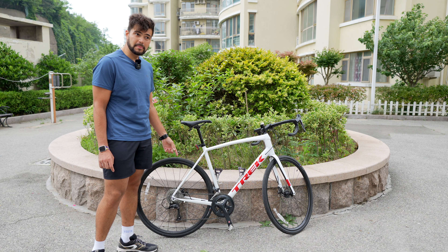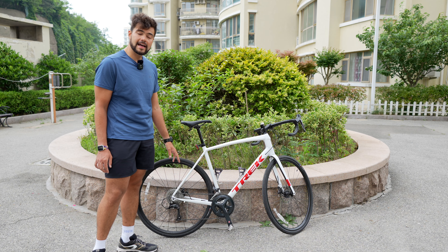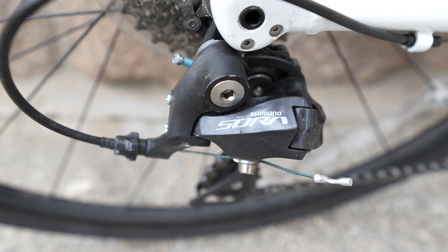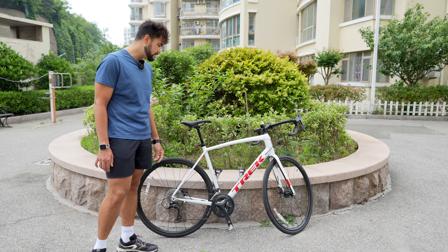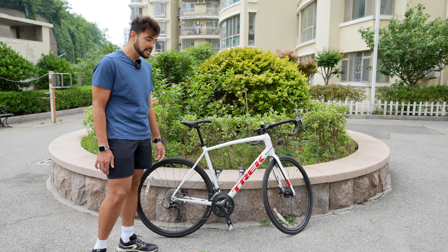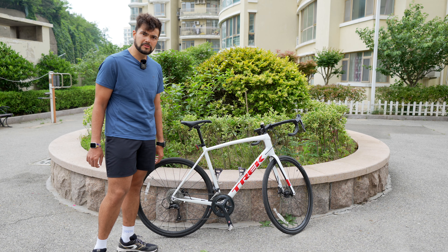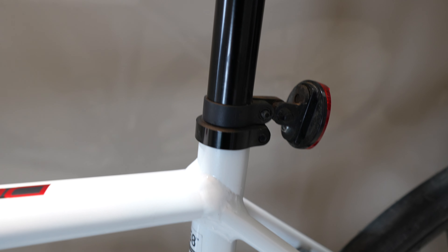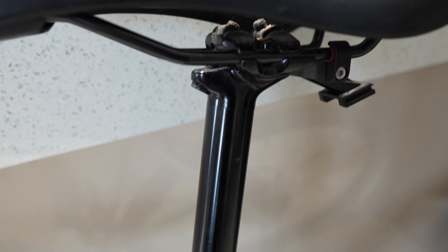Since getting this bike I've ridden about 1,500 kilometers both inside and outside, and in that time I've never had a puncture and never had a gear drop. The groupset is reliable, shifts much more quickly than my old bike, and there's no rattling. All I've had to do is lube the chain a few times and clean it. I did have a problem at first with the seat post slipping, but applying some carbon paste fixed it, and since then it's been absolutely fine.